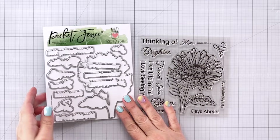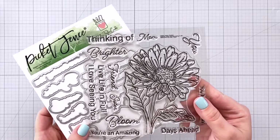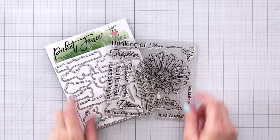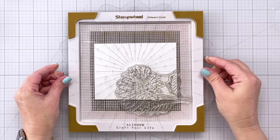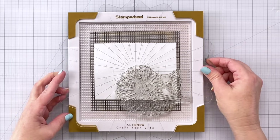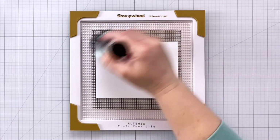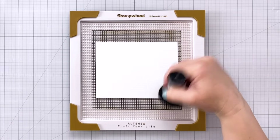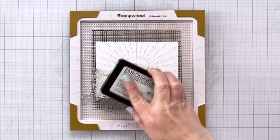I'm starting out here with the Brighter Days Gerbera Daisy Stamps and Dies. This is a beautiful daisy and we're going to stamp it out on a piece of A2 size cardstock. We're going to do some heat embossing for our emboss resist technique. You can see I'm using my stamp wheel, so I just have to be careful with the placement of my stamp because I'm going to rotate my panel in order to stamp in the opposite corner.